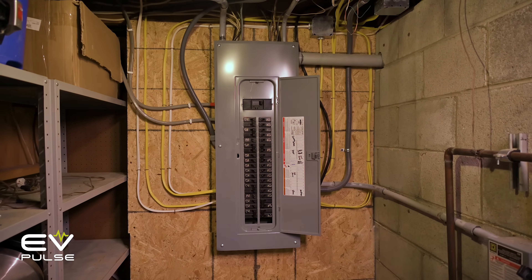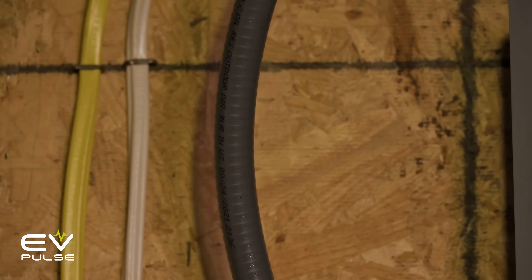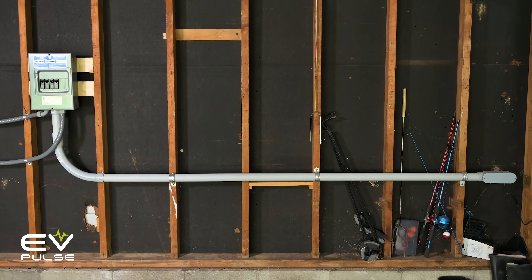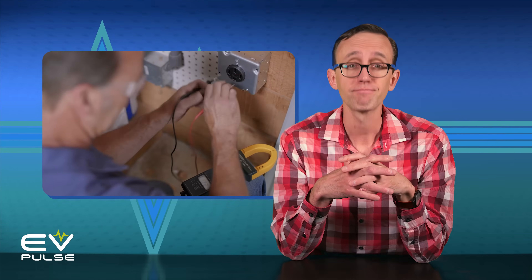One step up the difficulty ladder — if you're not blessed with easily accessible 240-volt power, you'll have to run a new line from your electrical panel to wherever you plan on juicing up your EV. And if you're super handy, this might be something you could tackle yourself, but most people will probably want to hire a qualified electrician, so they know the work is done safely and correctly.